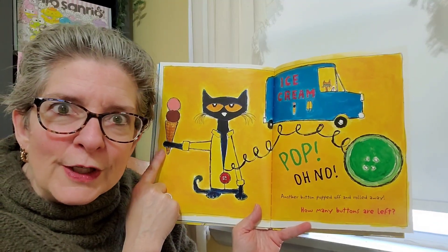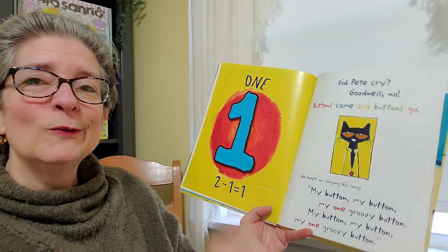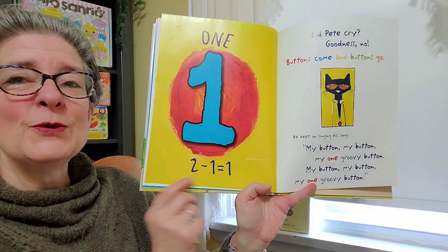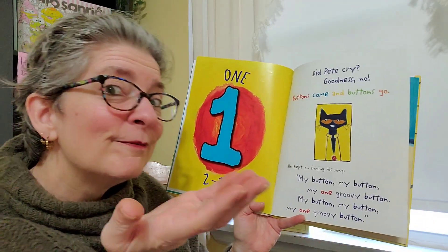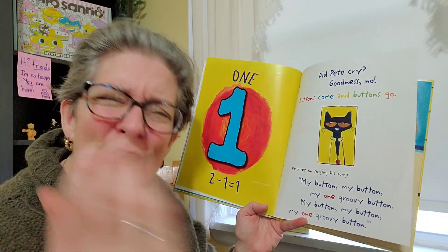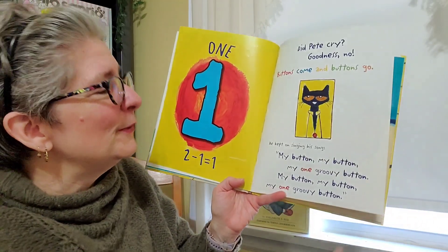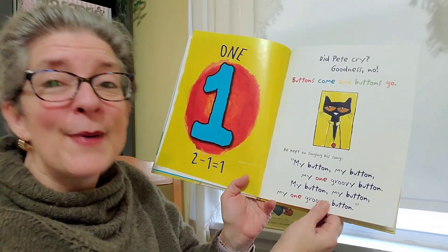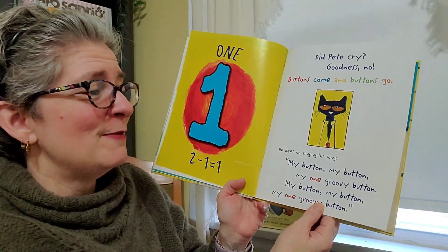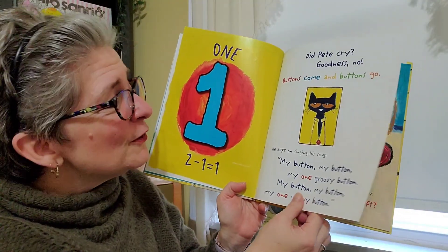And some ice cream. We did it, guys — two minus one is one. Did Pete cry? What do we say? Goodness, no. Buttons come and, well, buttons go. He kept on singing his song. My button, my button, my one groovy button. My button, my button, my one groovy button.